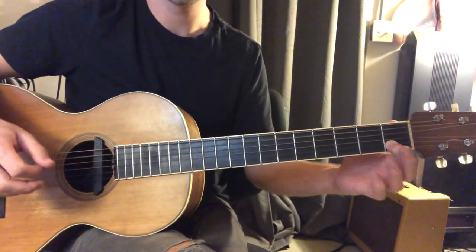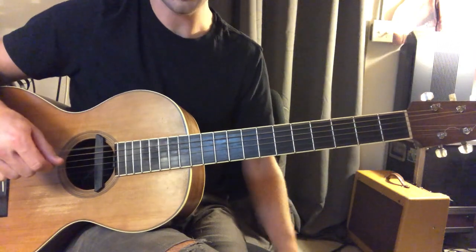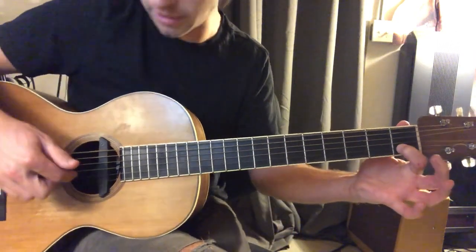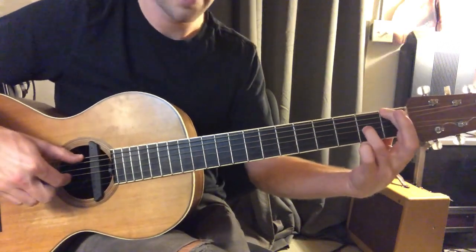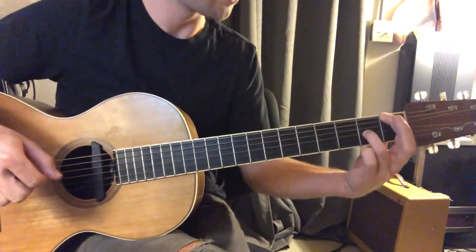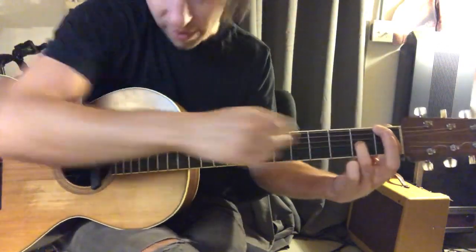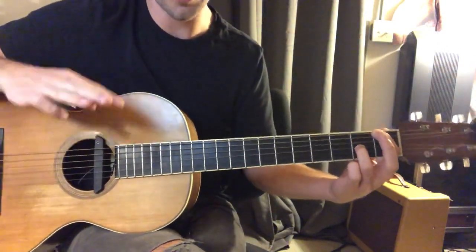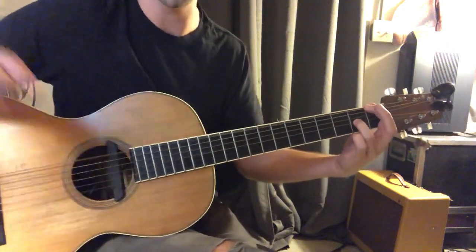And then second string, first fret alone, and then this last chord: pointer finger on the sixth string, first fret; ring finger on the second fret, third string. And we're going to pluck those together — sixth string and third string.